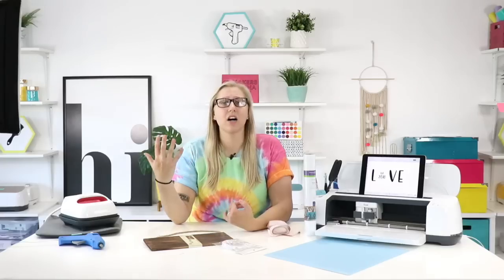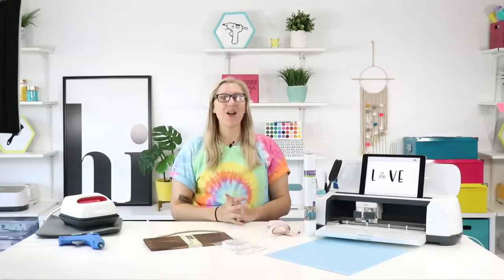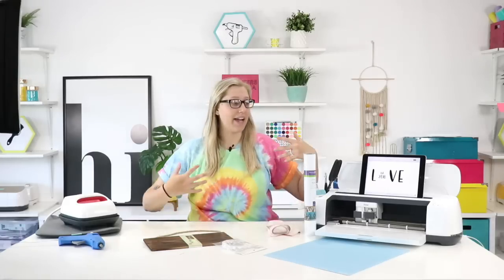Hello everyone, I hope you had a really good rest of your Monday. Today is Tuesday and we're going to be making a really cute craft today working only with fonts. Usually we use a font with a file or a dingbat, but today we're using just one font to create a really cute personalized sign with Cricut.